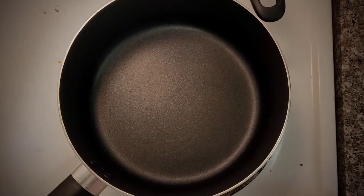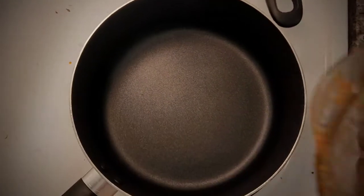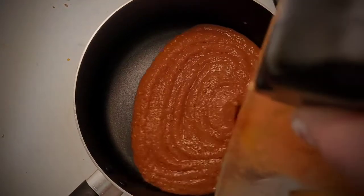Now we're going to take a pot on medium-high heat and dump in our sauce. We're going to bring this to a simmer — make sure you cover it because it's going to splatter.